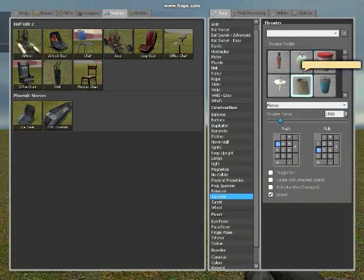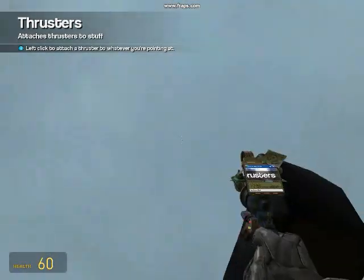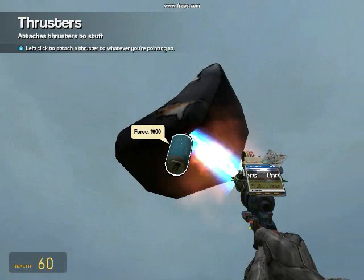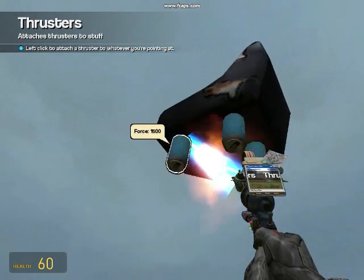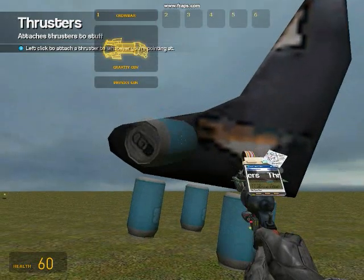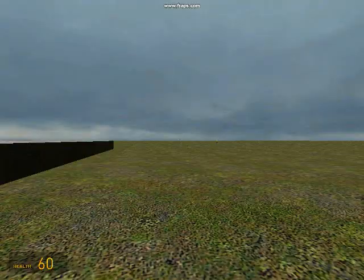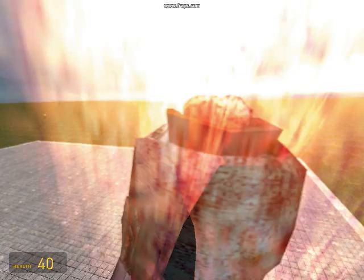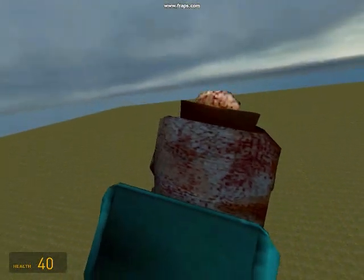Get out the thrusters and attach them directly to the bottom of the chair. Now just drop the chair and get on. Now put the jet on to the back — the first time it's gonna fall down.